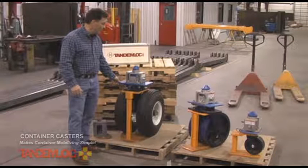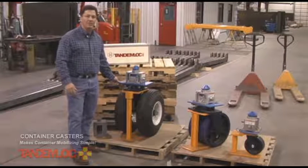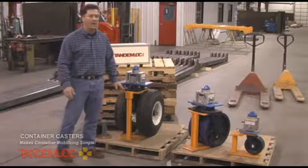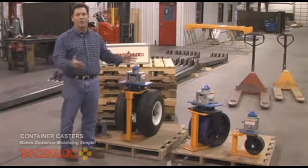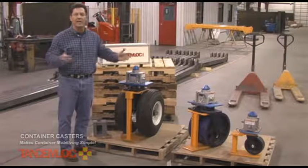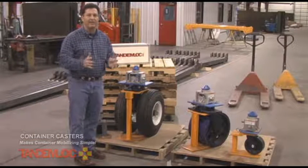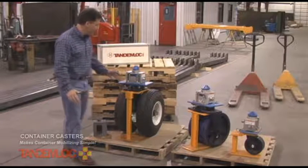The benefits of using these wheel kits or container casters are that once installed, you have a mobile container that is low to the ground — relatively speaking when compared to a trailer — for easy in and out of the container through the doors, or an easy way to bring the container into a facility, move it around, park them nice and close together, and create different types of facilities using these containers.